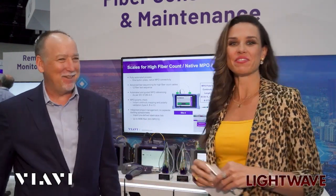Congratulations on this award and a great new product. Happy OFC 2024, Kevin. Thank you very much. Thanks, everyone, for watching.